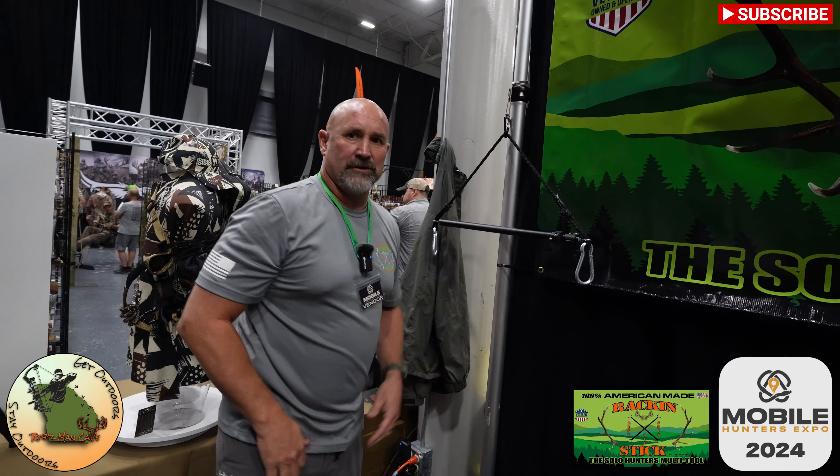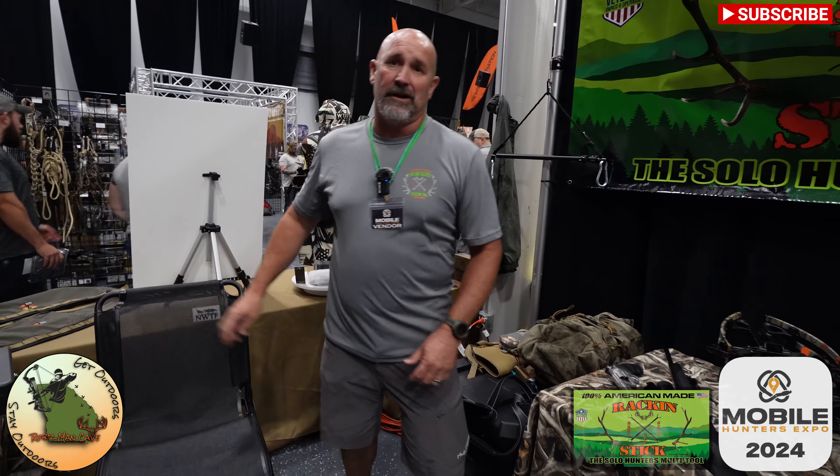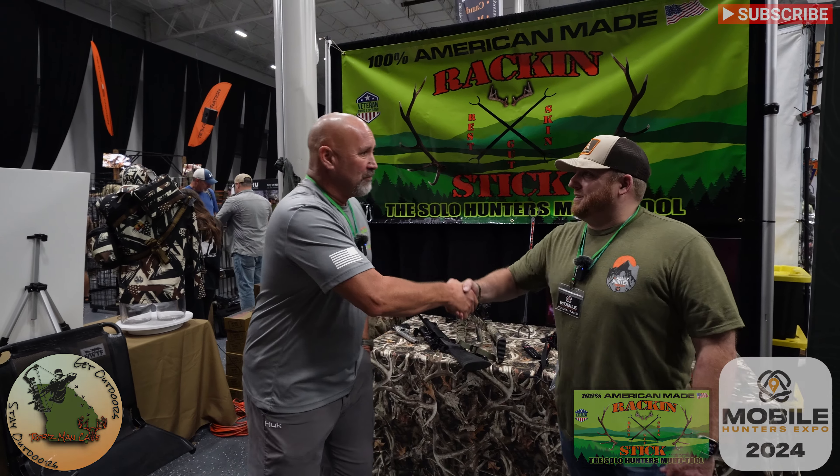All these pieces will be available — and some are available right now — on rackingstick.com. Come see me on Facebook at Racking Stick as well. Thanks for taking the time to get with us. Thank you very much.